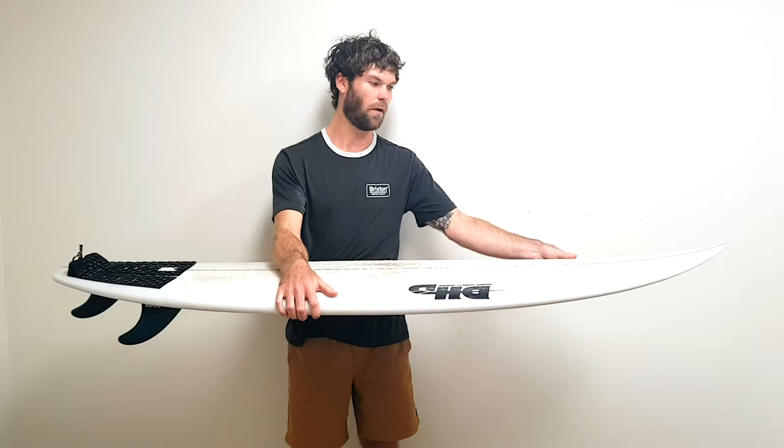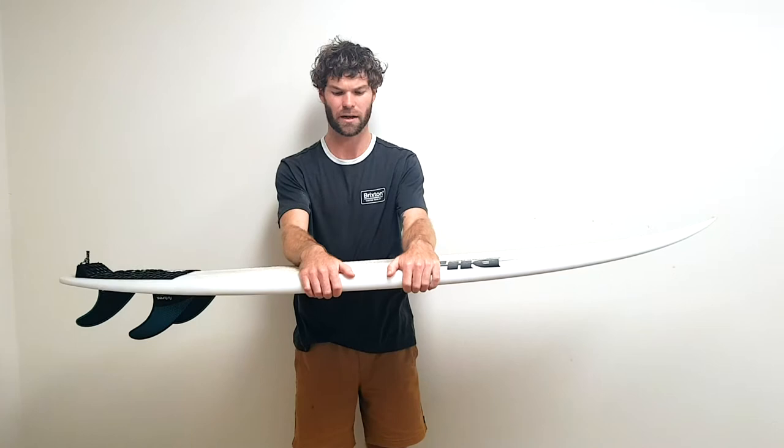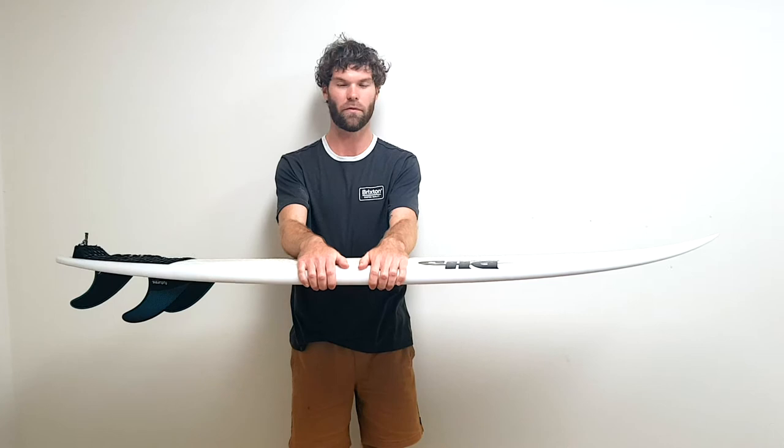The foam up around the nose isn't crazy — it's still pretty thinned out like a normal performance shortboard. But it just paddles really well. The rails are a little more forgiving, like a medium to full sort of rail, which would also help with the paddling.